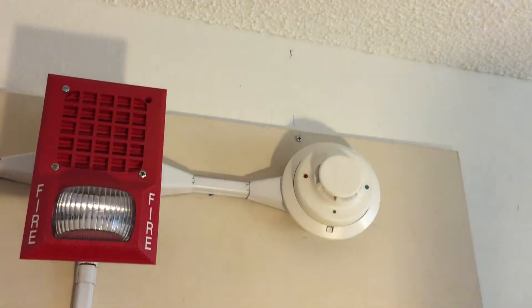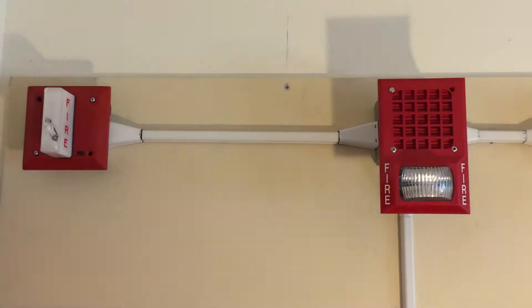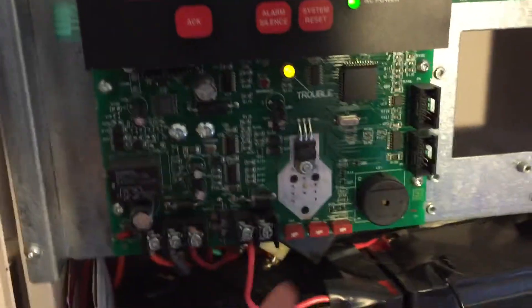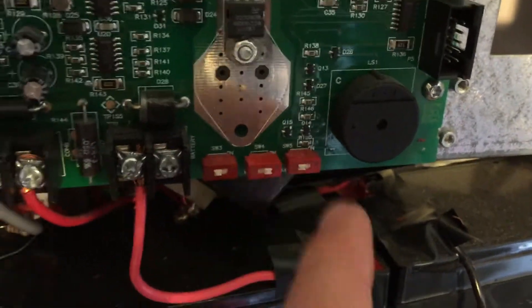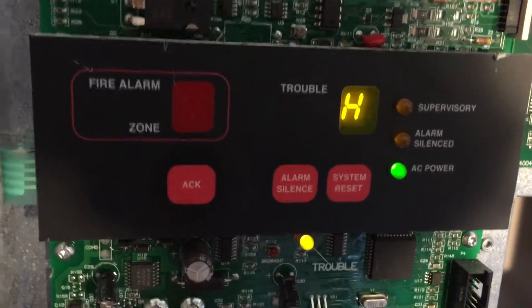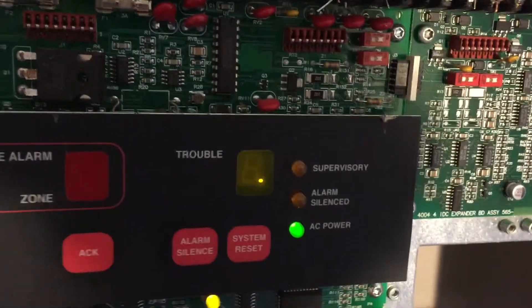Hit the reset button, and then once it resets we'll set off the i3. I would have done a walk test in this video, but unfortunately some of these dip switches on this panel have been getting a little bit finicky. For example, here's the dip switch for walk test — if I flip it, nothing really happens. What I actually have to do is hold it down if I want it to go into walk test mode, which is pretty annoying and kind of unfortunate that these dip switches are breaking.